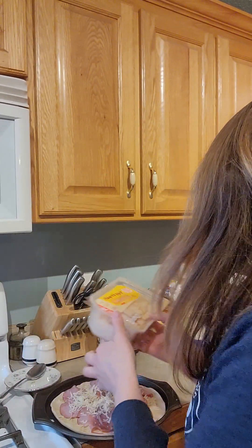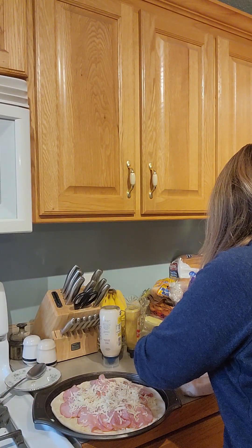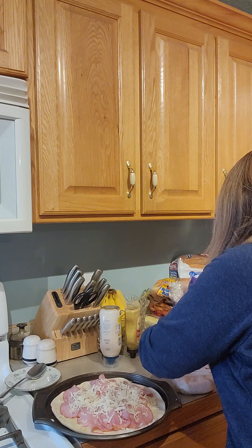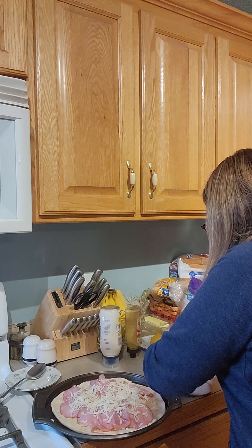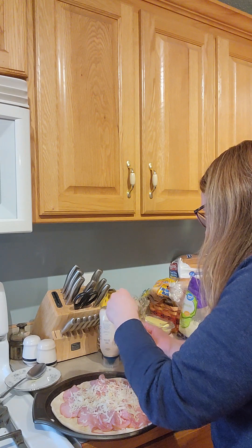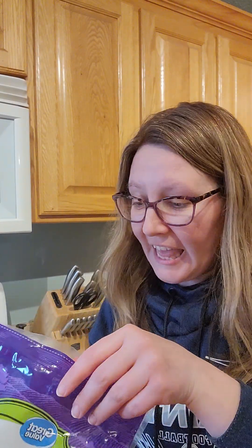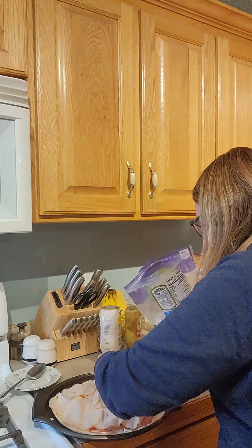Next up is rotisserie deli chicken. I'm going to get a bunch of this out and do the same thing — just layer it across the top. Then for my last layer, I am going to do a little bit more cheese because I want to make sure it really sticks together.